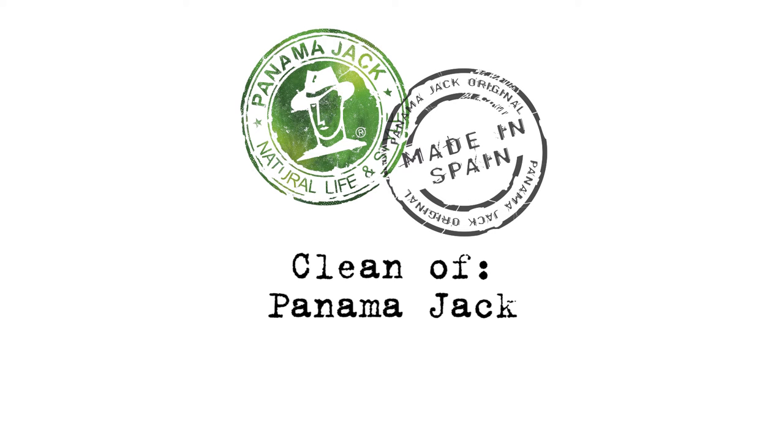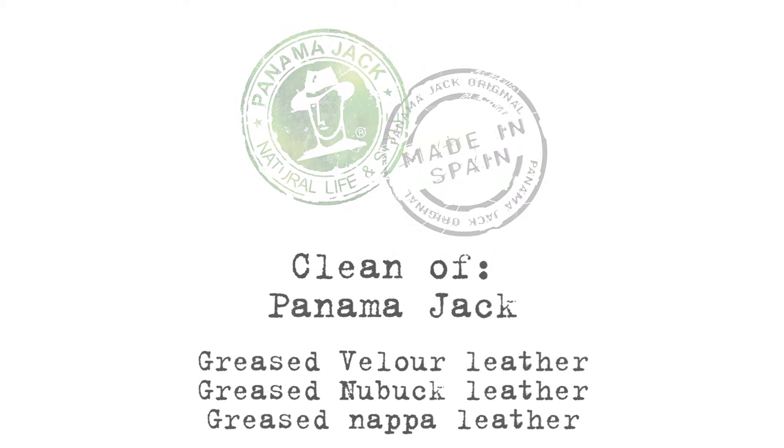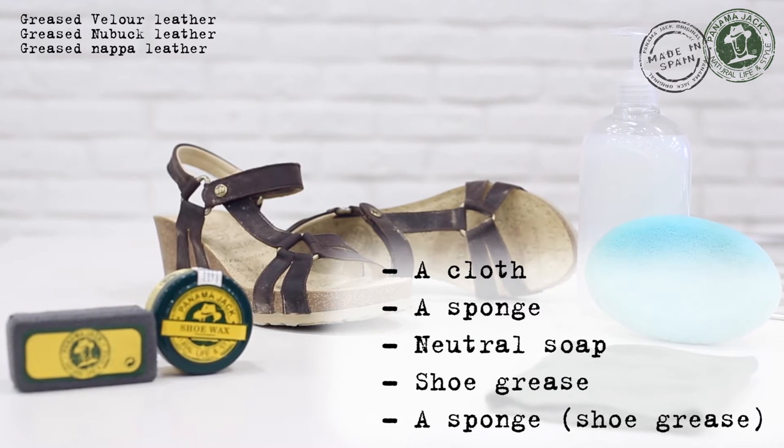Before you clean your greased leather Panama Jack sandals, please prepare the following materials: a wet piece of cloth, a sponge, neutral soap, shoe grease, and a sponge for the shoe grease.